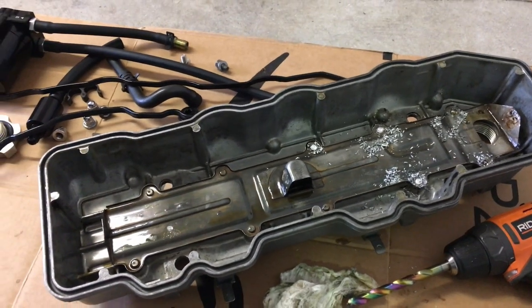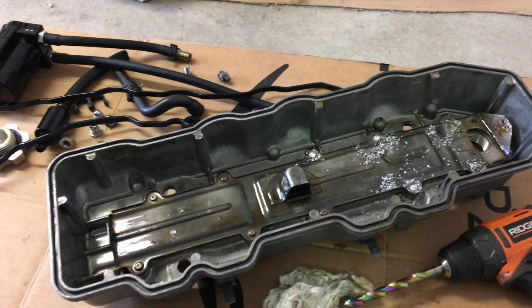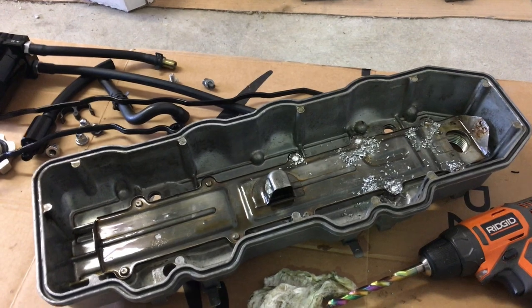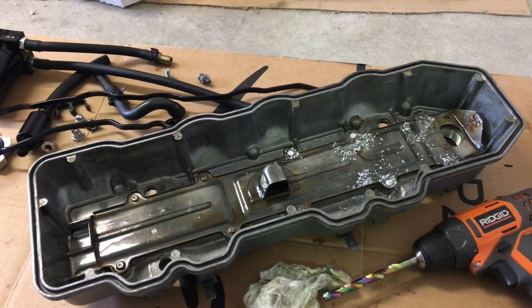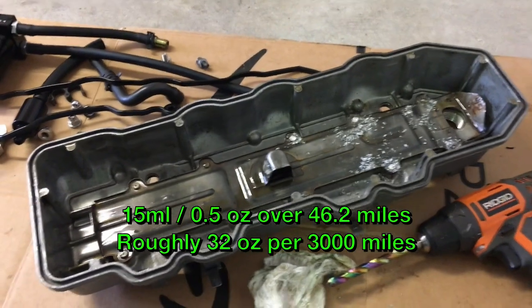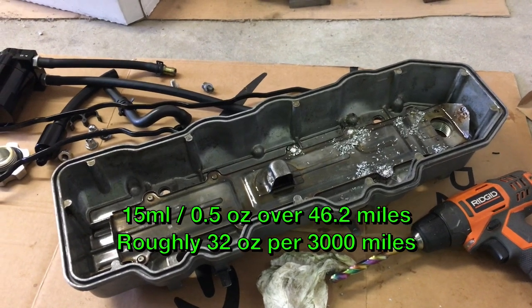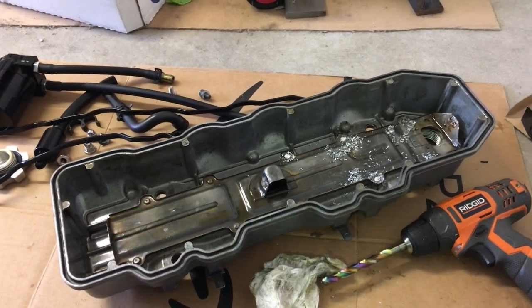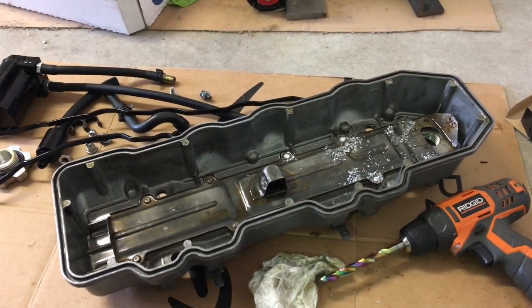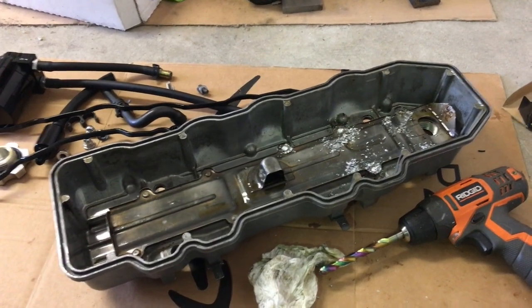I got the oil consumption down to about 15 milliliters, which is half an ounce of oil every 40 or 50 miles or so. Whatever the exact reading was, it equated to almost exactly 32 ounces every 3,000 miles — which is burning one quart of oil in between oil changes. It's not too bad, but I think I can do better.